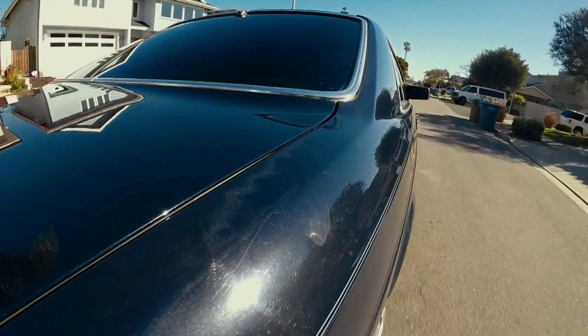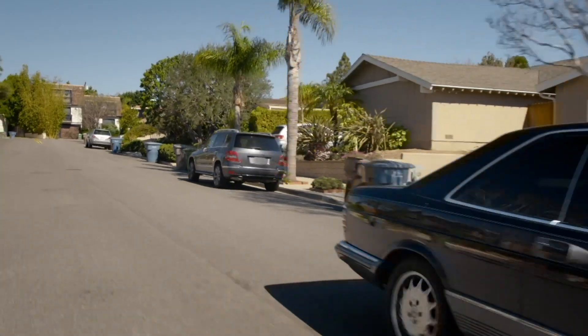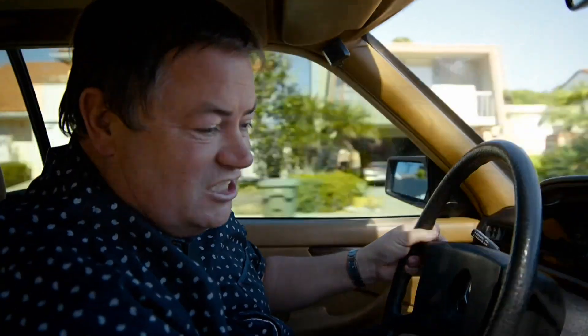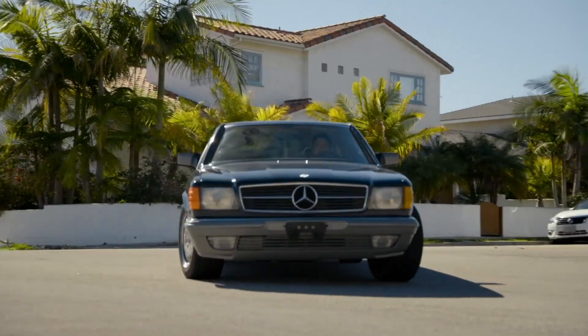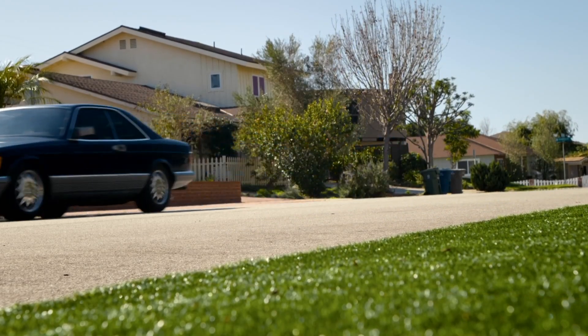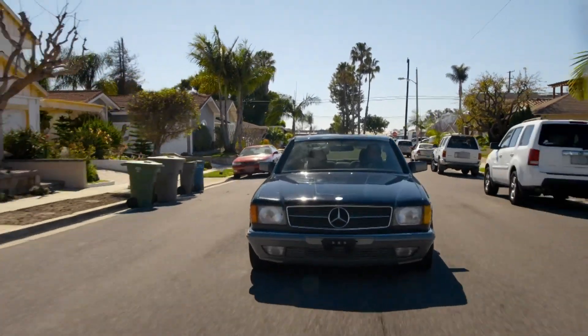I've chosen the most expensive car Mercedes-Benz had to offer in 1983, and that's the 500 SEC. Mercedes of this generation, I reckon, probably one of the finest cars ever made in the world. And we've set out to pay tribute to this once independent tuner, AMG.